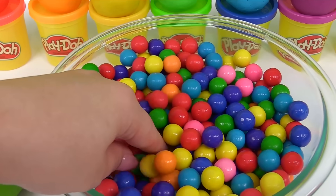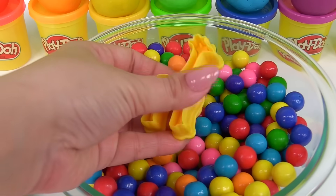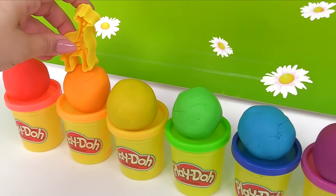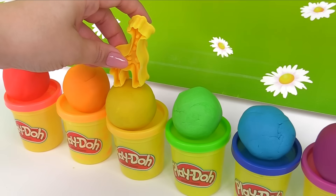Who are we going to make next? I found something — it's a giraffe. What color will our giraffe be? Not red, not orange. How about this one? Yellow.